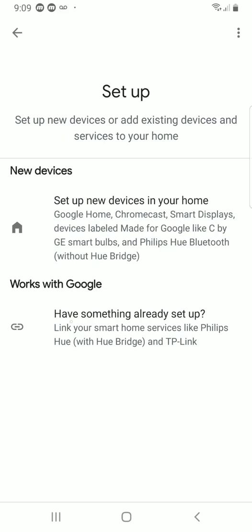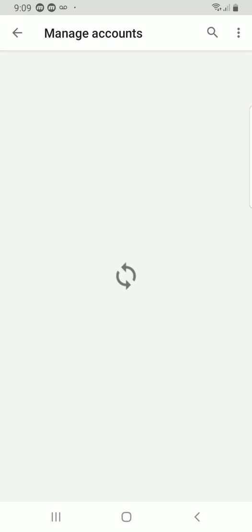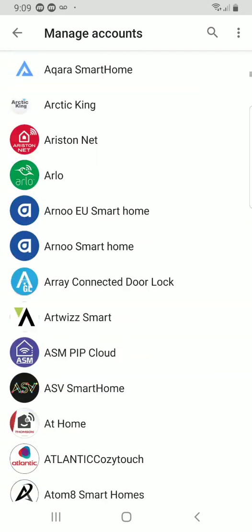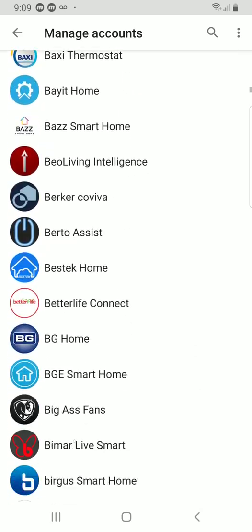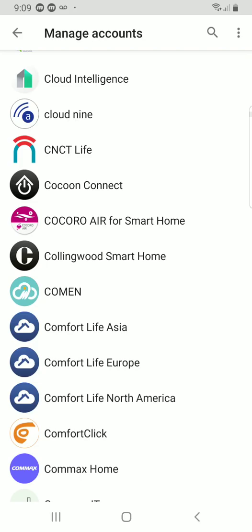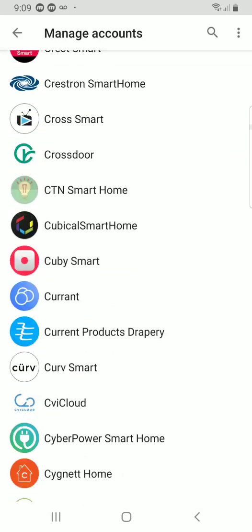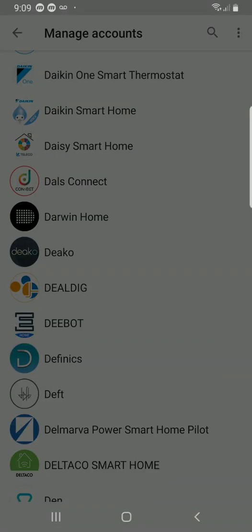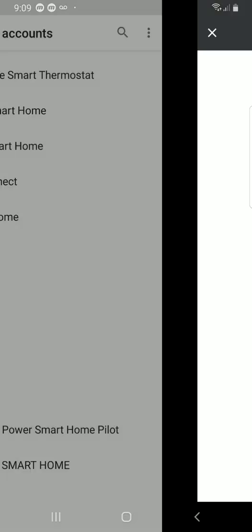And that might be intuitive to other people, but it wasn't for me. If you click there, then you're going to find all of the skills, all of the apps, all the things that you can connect to your Google Home Mini, which is what we bought, or any of your Google Home things. And so you come all the way down here to D-Bot. You can click on that, sign into your account, and then you can order your little robot butler around to clean the floor.